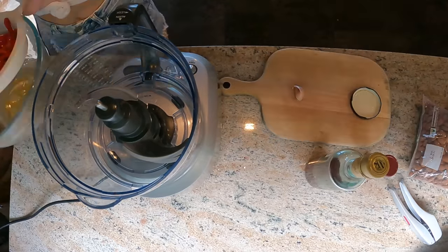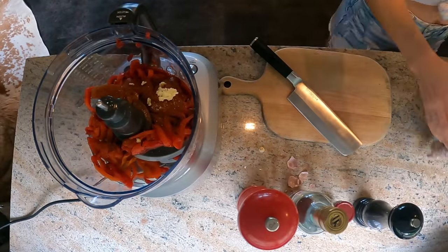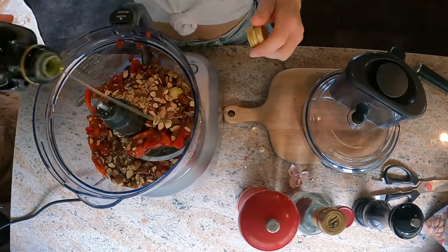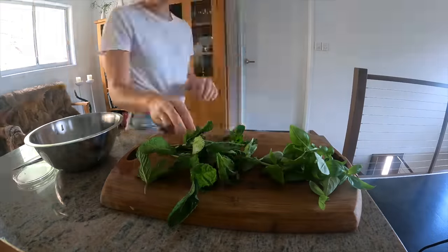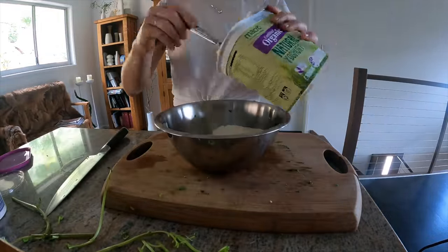With flatbread I definitely want something to dip it into, so I'm going to do two different dips. First, a romesco dip — that's almonds, charred red peppers, and sherry vinegar or red wine vinegar, so it'll be a nice tangy flavorful dip. To contrast, I'm going to make a yogurt and herb dip that'll be nice and creamy and cooling, because it is super hot here. That's a good balance of flavors.